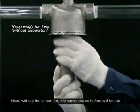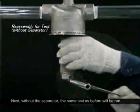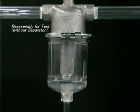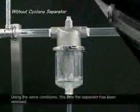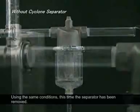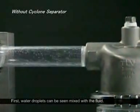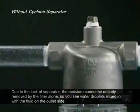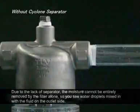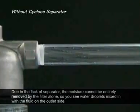Next, without the separator, the same test as before will be run. Using the same conditions, this time the separator has been removed. First, water droplets can be seen mixed with the fluid. Due to the lack of separator, the moisture cannot be entirely removed by the filter alone, so you see water droplets mixed in with the fluid on the outlet side.